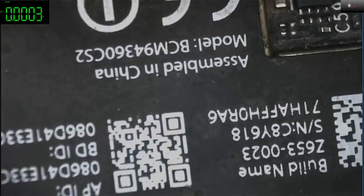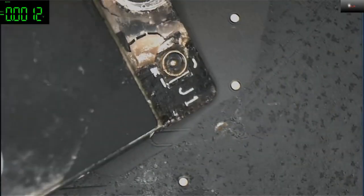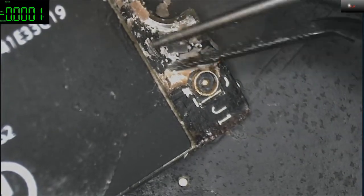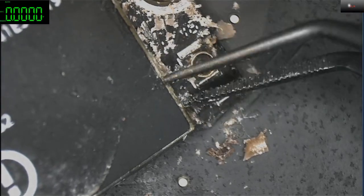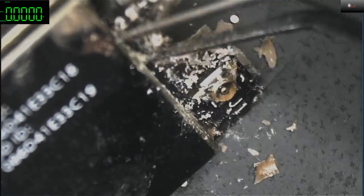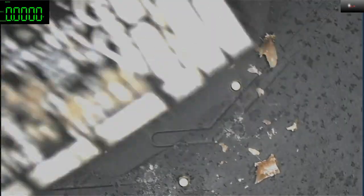The wireless card is actually kaput — so much liquid damage in there. We'll try to clean that off. I hope we can still use this one — we can just try to clean it up.